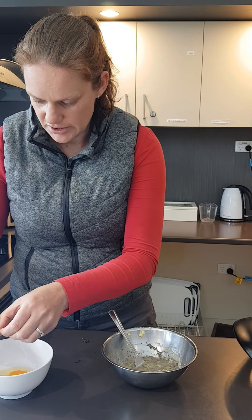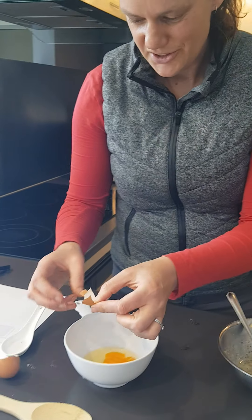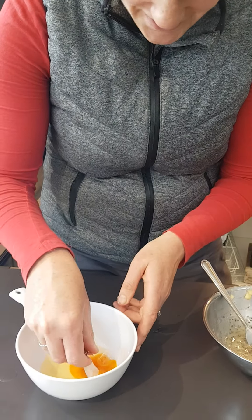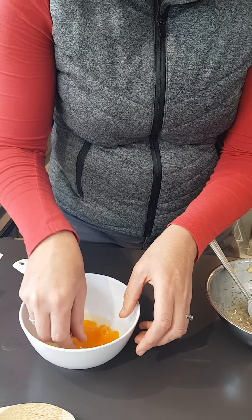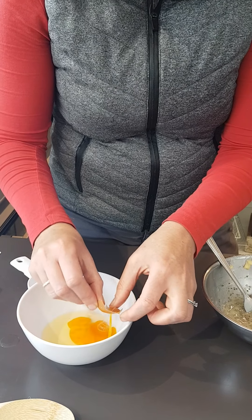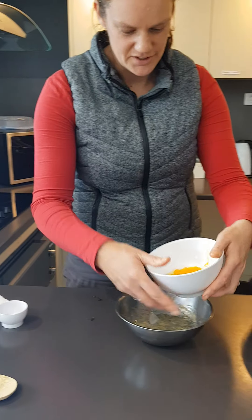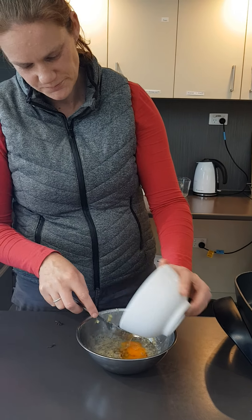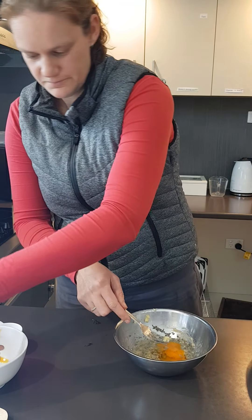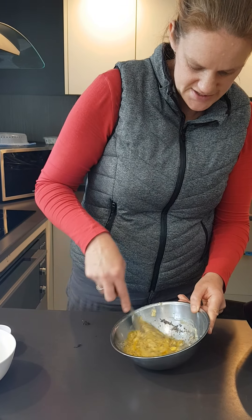I dropped some shell in there. A little tip: if you do drop shell into your egg, use another piece of shell to fish it out. We're going to add our egg. Now give that a good mix — so this is all our wet ingredients to start with.